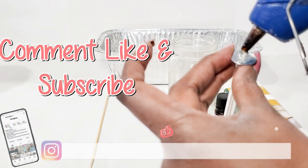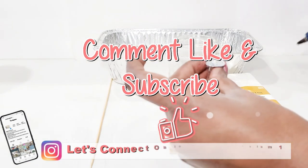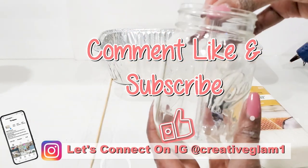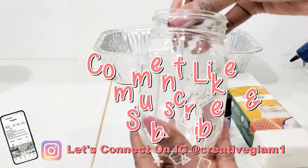Hey guys, let's connect on social media — on Instagram and Pinterest at Creative Glam 1. I'm going to leave additional photos from this video over there, so stop by and check me out. Make sure you follow.